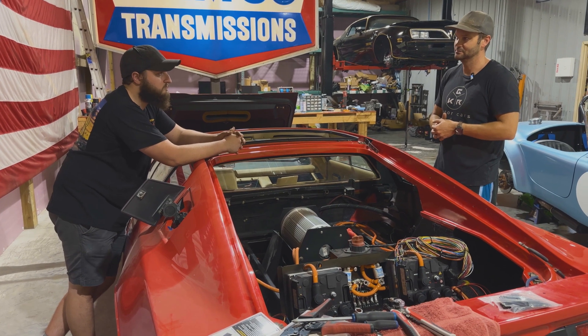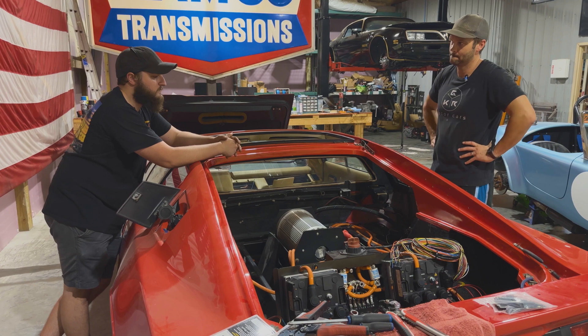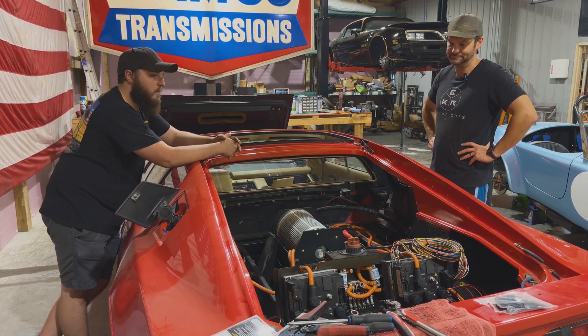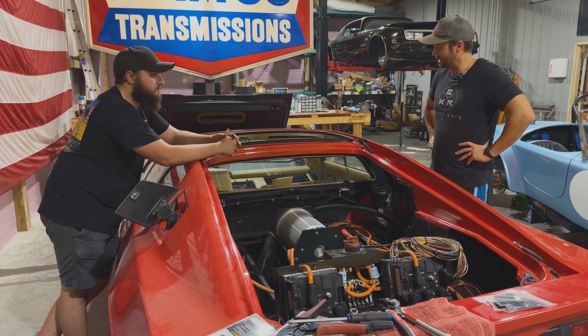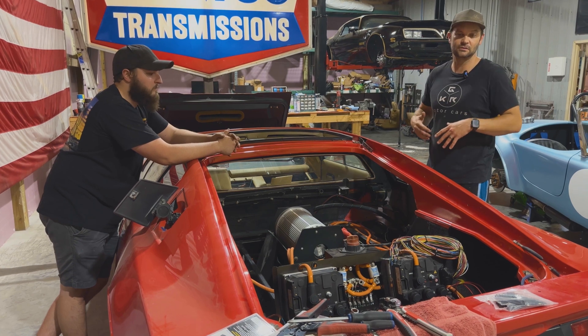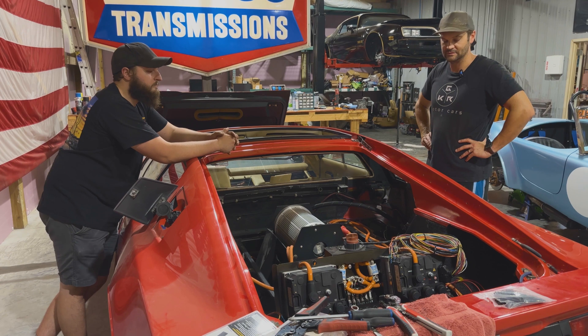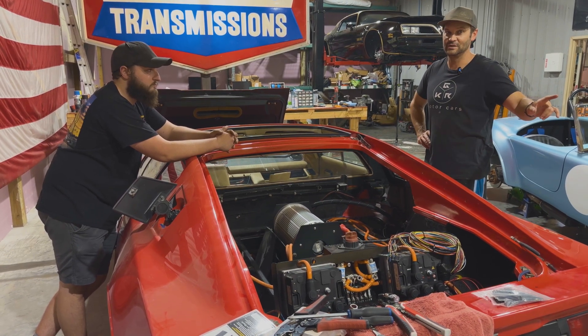It's getting close. Definitely getting there. A lot of wiring just for the small accessory stuff that takes a lot of time to get right. Pretty much got everything planned and in - now it's just cutting wires, putting connectors on, wiring things up, and turning the key and hoping for the best. But on that note, let's switch over to the heater because we've got to talk about that.